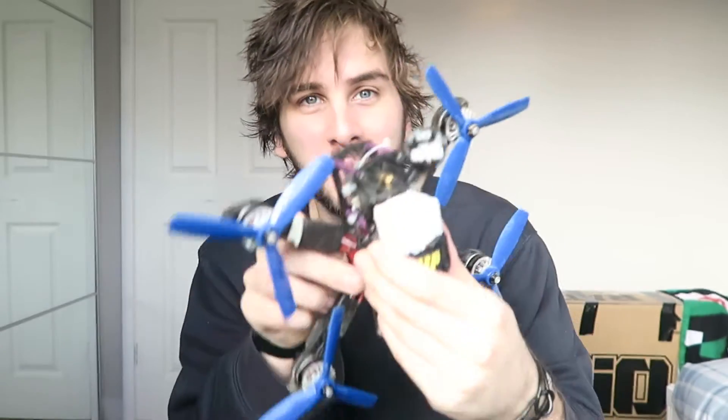Today I'm going to be waterproofing my quads. I'm about to go on a little trip where there's going to be snow, so I need to make sure that I can crash into the snow and it won't short circuit out. I brought a few things that I'm going to need to waterproof it with.